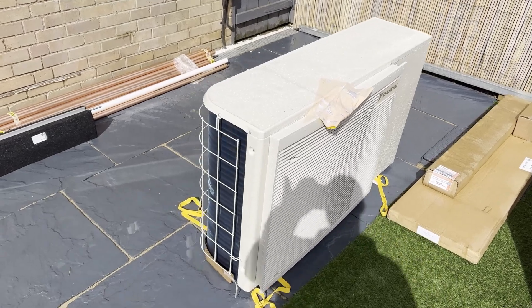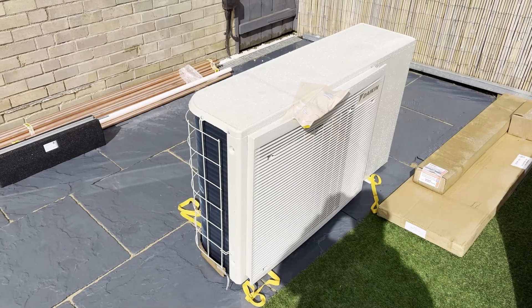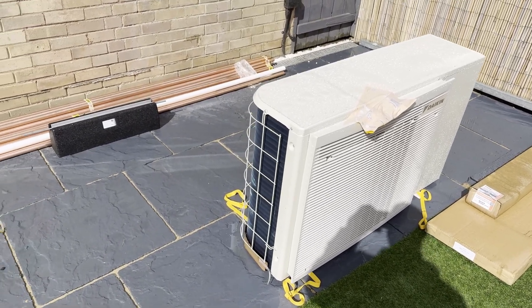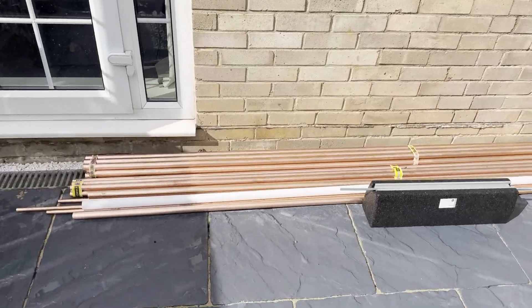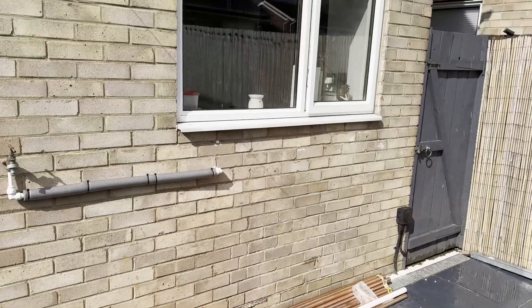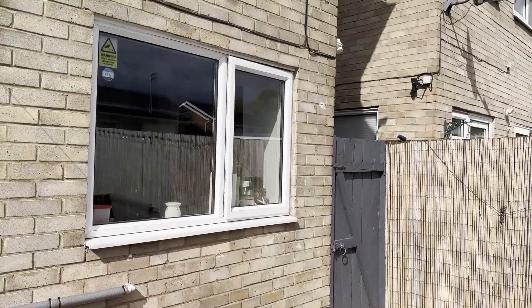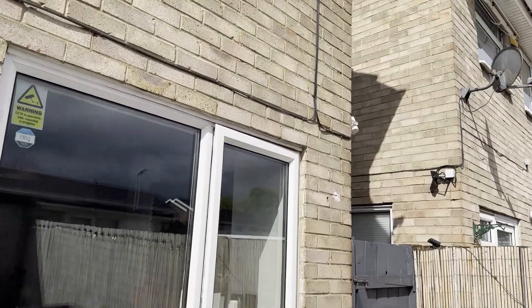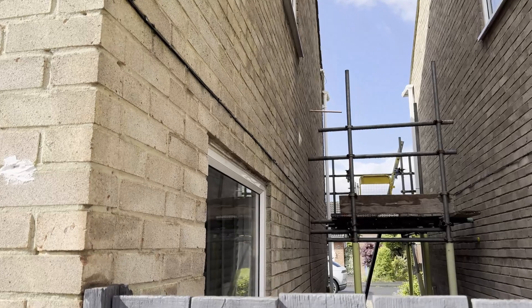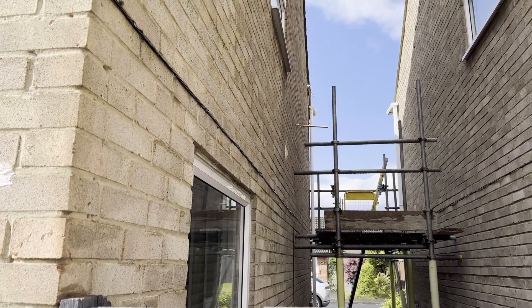The heat pump is here but hasn't been fitted because one of the legs was missing — they'll have to pick that up in the morning before they come through. They're going to get here about the same sort of time. There's a pipe that's going to be put in; the heat pump's going to be put under the window there. The run is going to go up to the right, then along the wall to where the scaffolding is and into where the cupboard is — that's where the tank is.